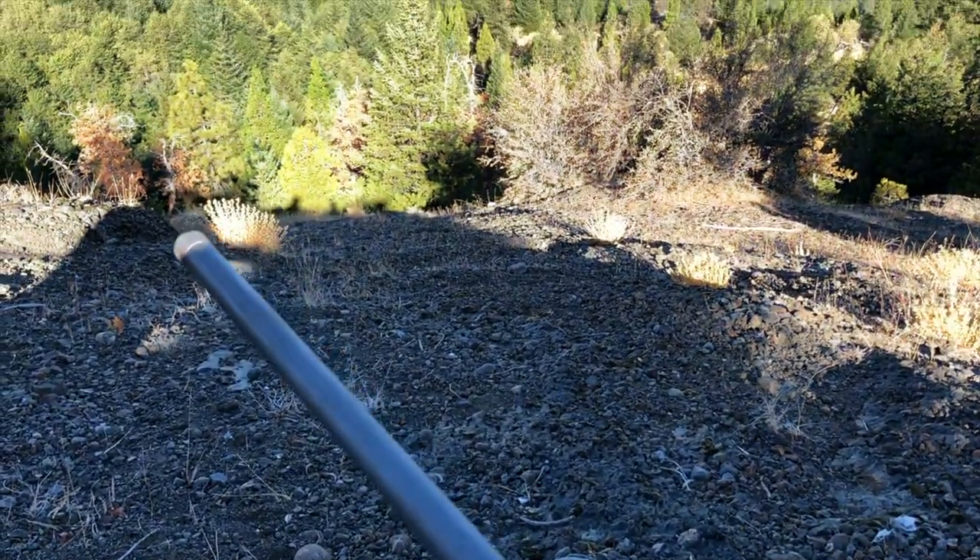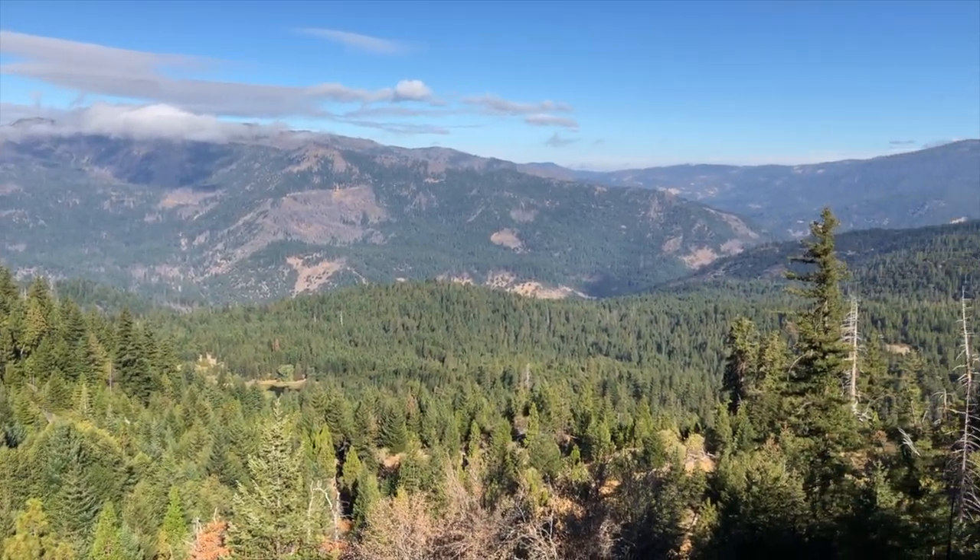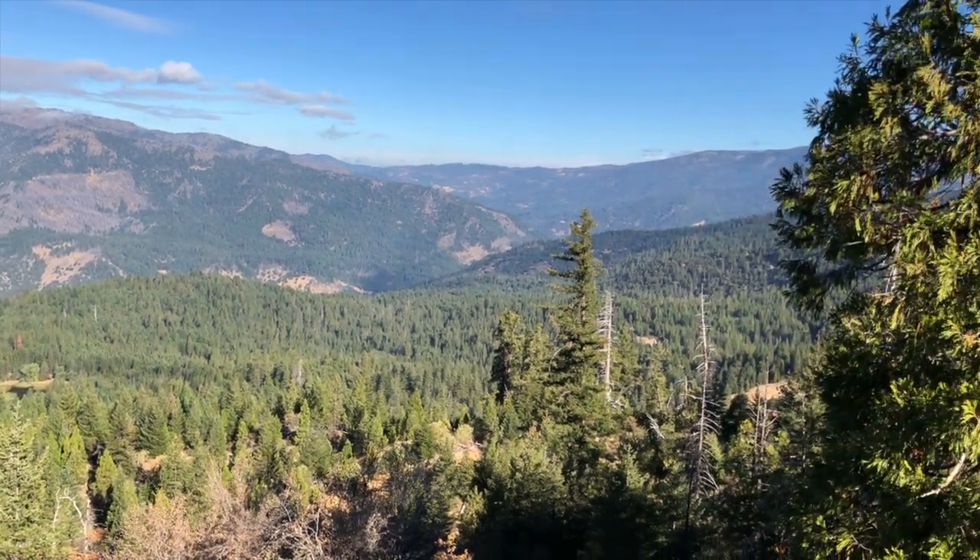Look for escape routes into heavy cover and hunt edges — transition areas like between a burn and a heavily forested area, or between a clear-cut and dark timber. Those edges are where deer like to transition. That's pretty basic hunting whether it's archery or rifle. The nice thing about rifle is you can position yourself far enough away to have a visual advantage and really let your glass do the walking — don't charge in, sit back and watch because you have the distance the bullet can cover.